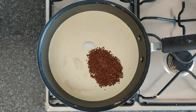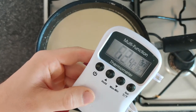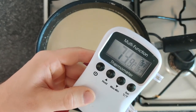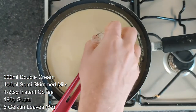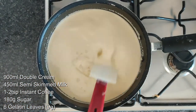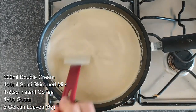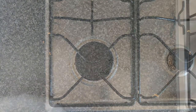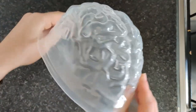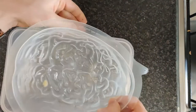We'll add our sugar and our coffee granules to infuse and dissolve, bringing this up to about 75 degrees, to which we'll then add our hydrated gelatin sheets. Just stir this in gently for about two minutes to make sure the gelatin is fully dispersed and dissolved into the liquid.